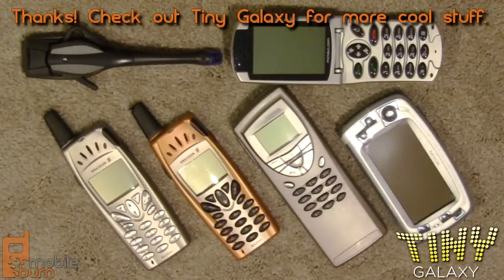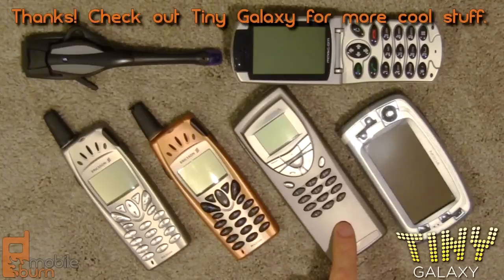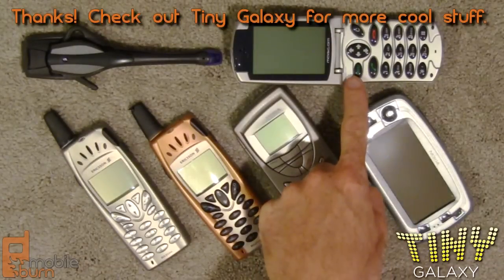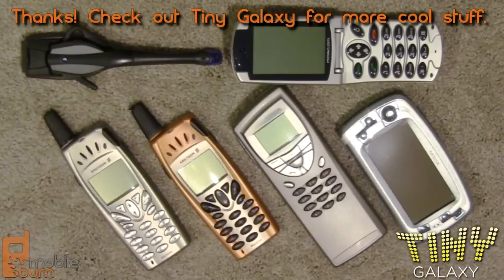So in review, we've got the Ericsson R520, the Nokia 9210, the Nokia 7710, and the Magcom Communicator. And of course, we also have Ericsson's initial Bluetooth headset, the HBH-10. Hope you enjoyed looking through a small portion of my personal collection of devices. Until next time, I'm Michael Orle from MobileBurn.com. Thanks for watching, and don't forget to check out Tiny Galaxy.